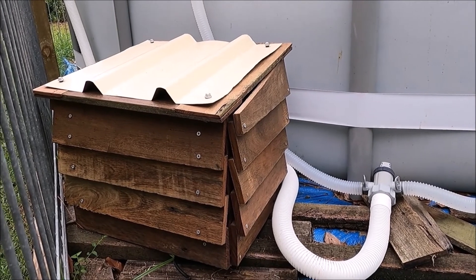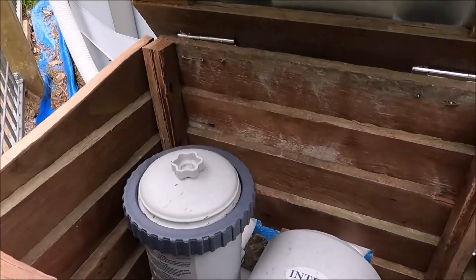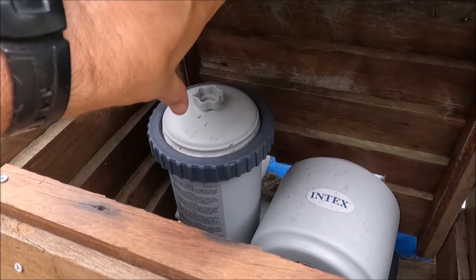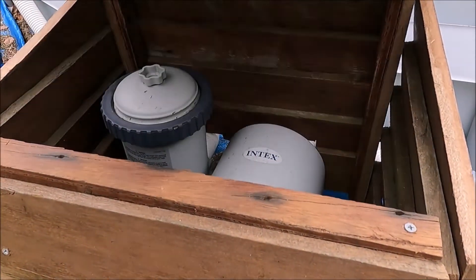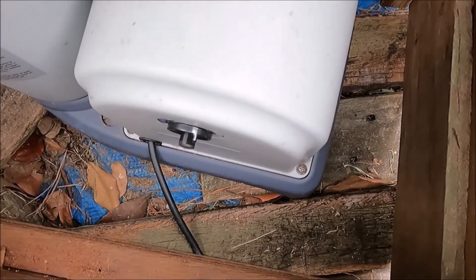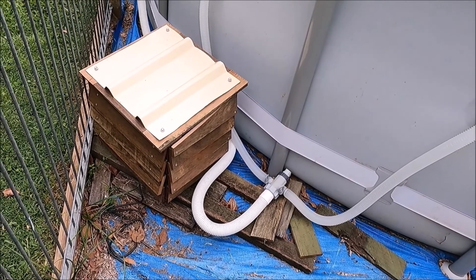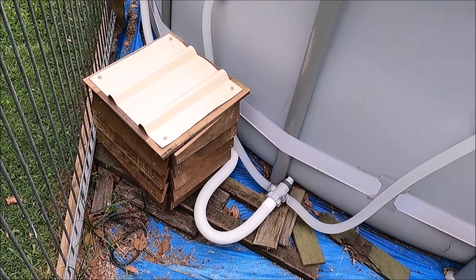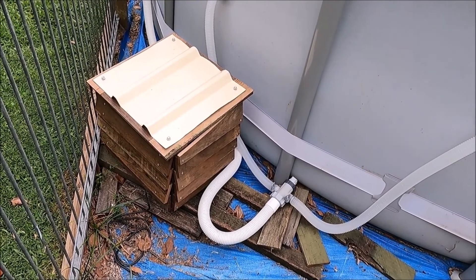There we have it — it fits! The pump fits in there nicely, the pipes run nicely out the back, and we have good access to the top of the filter. The filter sits inside and we can pull it out occasionally to clean it. The front pulls off so if I ever need to access the switch I can pull the front cover off or put my hand in from the top. Overall really happy with it, considering it's leftover pieces of fencing material and a small piece of Colorbond sheeting — it will definitely keep the rain off the pump and help it last a lot longer.